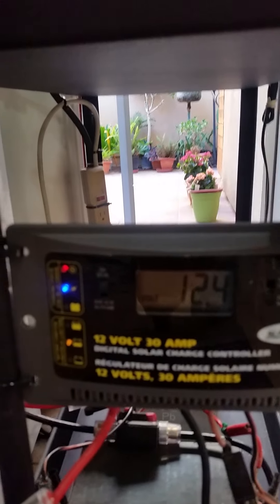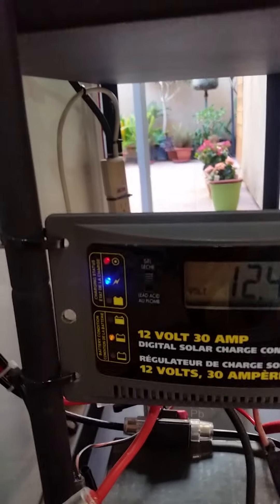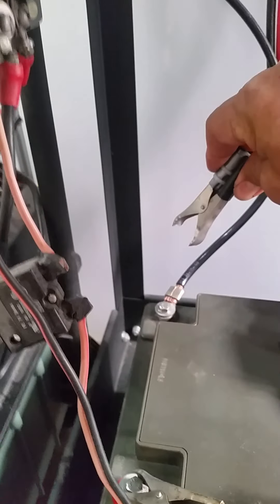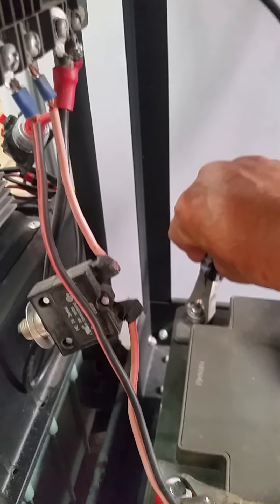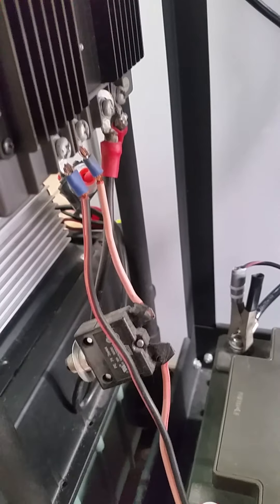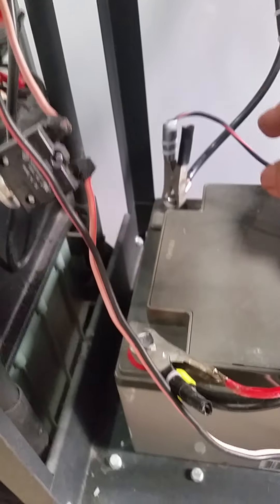The input to the solar charger is the one coming from the solar panel, and the output goes to the battery. This is the battery I am charging right now. This is the negative terminal — it came from the output of the solar controller. And this red wire here is the positive coming from the solar controller.